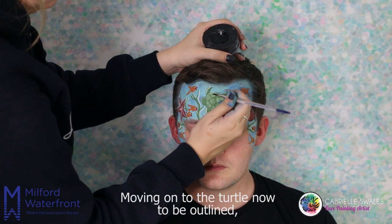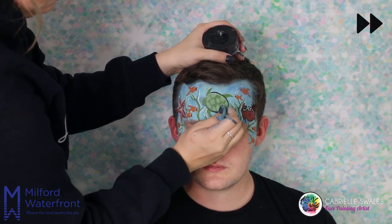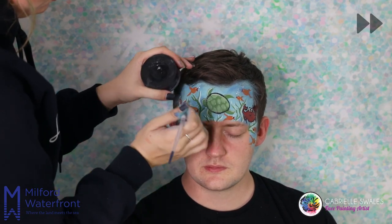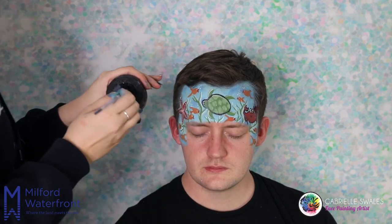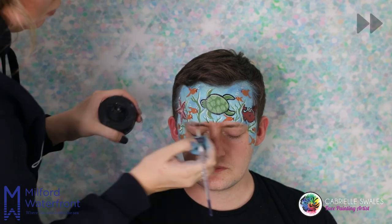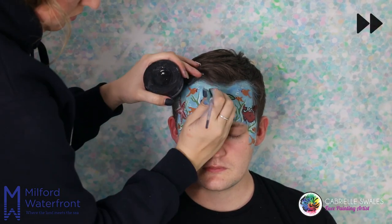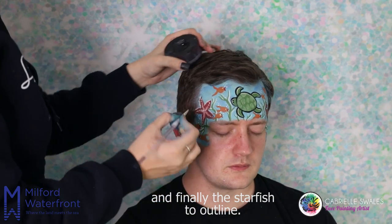Moving on to the turtle now to be outlined. And finally the starfish to outline.